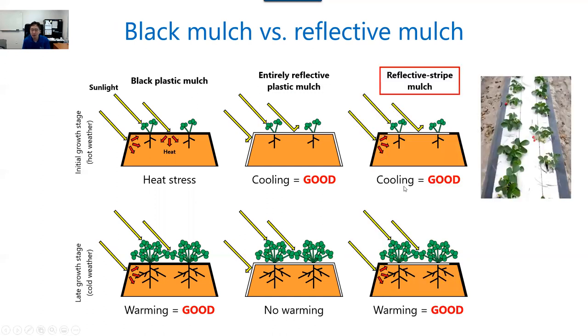We decided to design a new plastic mulch — one that has reflective stripes on the top of the bed. The idea is to get the dual benefits of black mulch and reflective mulch. During the initial growth stage, the reflective stripe on top of the bed deflects light and creates a cooling effect. During the late growing season, this plastic mulch has a black shoulder so it can still get a warming effect. In the next slide, I'm going to share research data comparing different plastic mulch films.